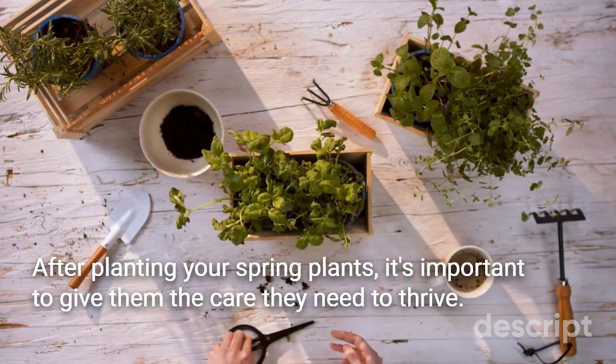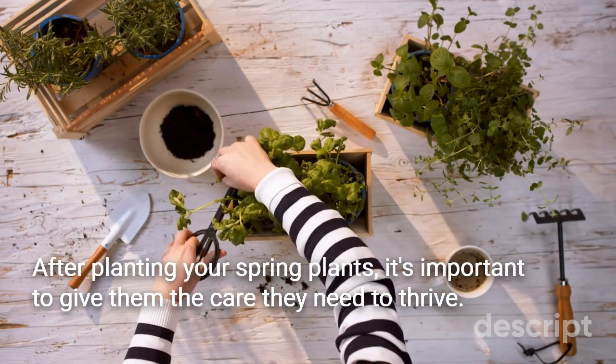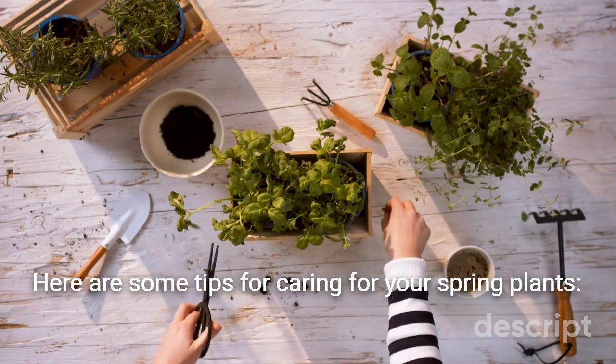After planting your spring plants, it's important to give them the care they need to thrive. Here are some tips for caring for your spring plants.